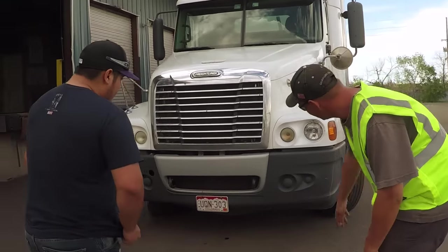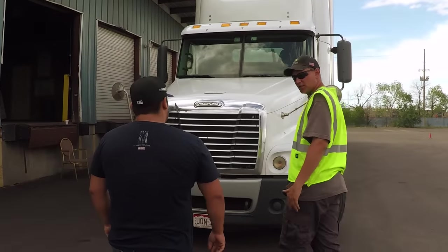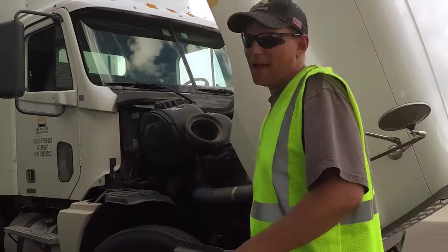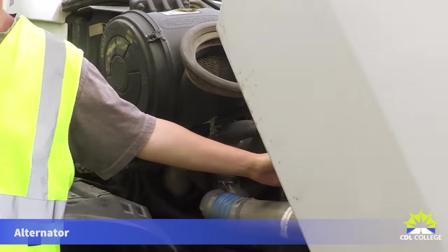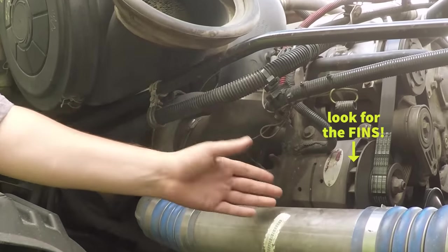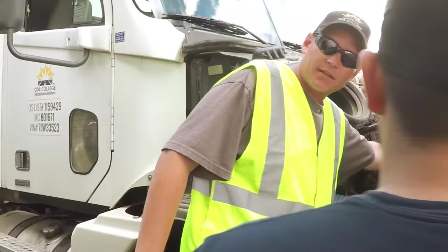You want to make sure there are no puddles underneath that would indicate leaking coming from the engine compartment. Starting on the passenger side, we've got two of our three engine components. We'll start off with the alternator. The alternator is made out of metal, so it's not bent, broken, or cracked. It's got to be securely mounted. When you talk about the components, you've got to say what drives them. The alternator is belt driven.